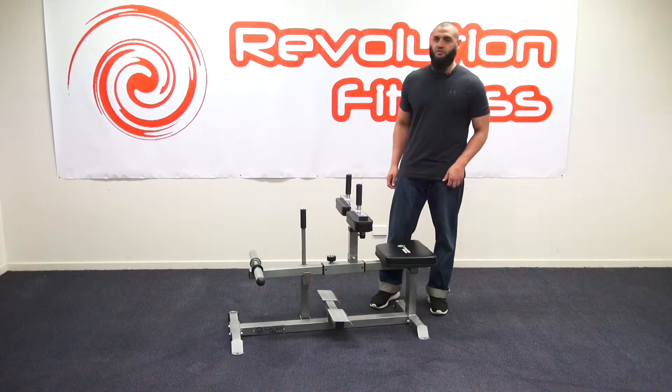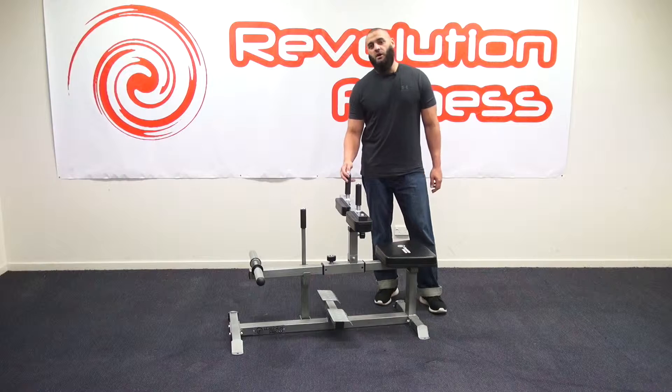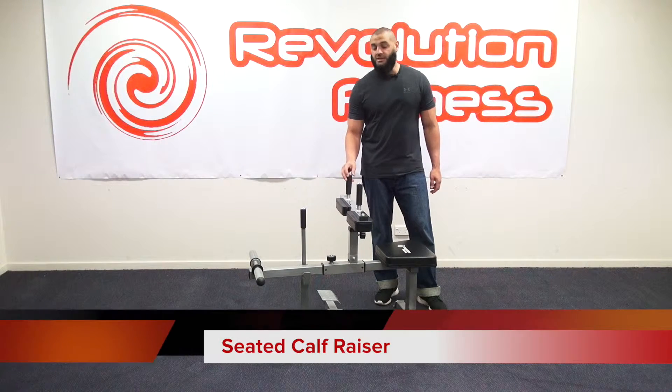Hi, I'm representing Revolution Fitness and in this short video, I'll be reviewing the Revolution Fitness Seated Calf Raiser.